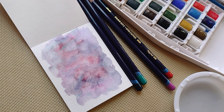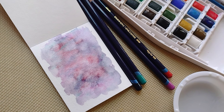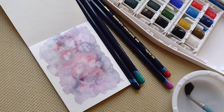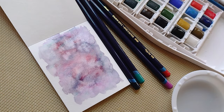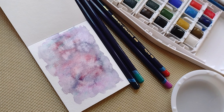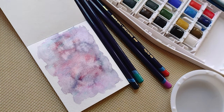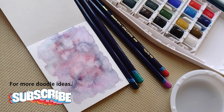Unfortunately they sold out of this particular set of stencils, but you can use any stencil that you want. So that stage is done — I'll be back when it's dry. I prefer to let my washes dry naturally without a blow dryer, but if you want to use a blow dryer make sure you use the lowest setting so you don't alter the pigment, which can sometimes happen with a blow dryer.